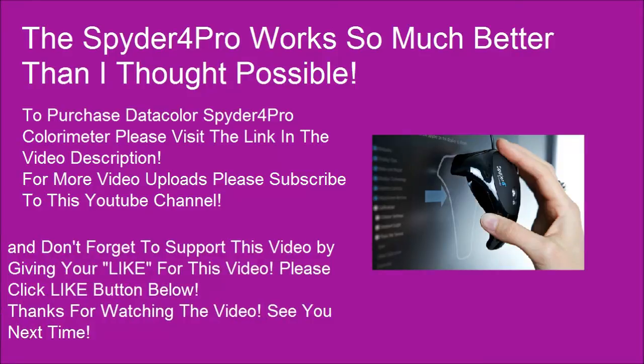Don't forget to support this video by giving it a like. Please click the like button below. Thanks for watching the video.